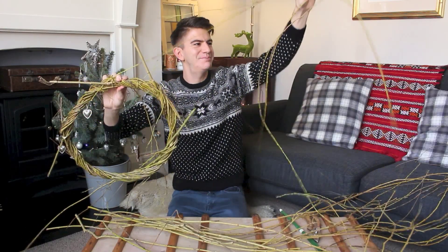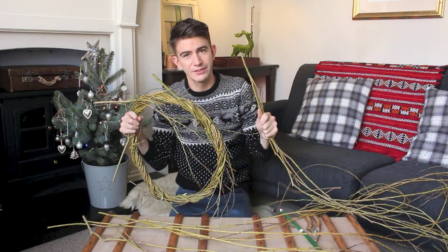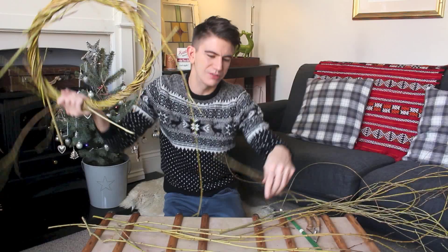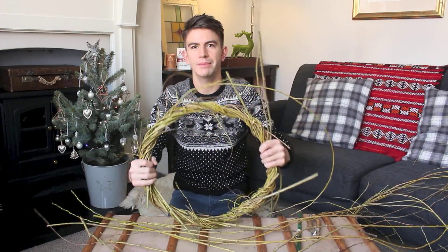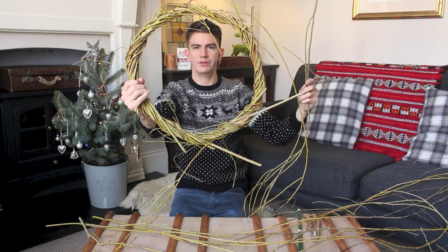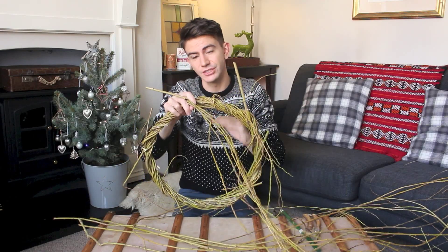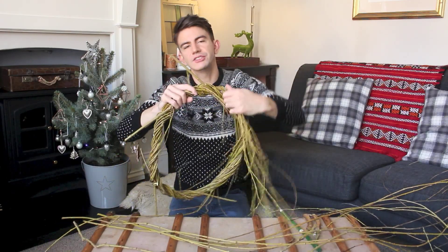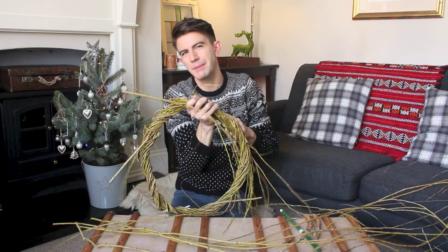I've somehow managed to get a piece attached from over here! This does require perseverance. To be honest, you could probably stop at a certain point and hang it on your door with a bit of something added — tie a ribbon around it and whack it on your door. As you're doing it, try to keep bending it back into a circle. By the way, there are some videos on YouTube specifically for making this willow wreath base section — just type in 'willow wreath base' if you want a better demonstration from someone who really knows their technique.